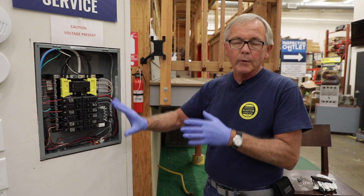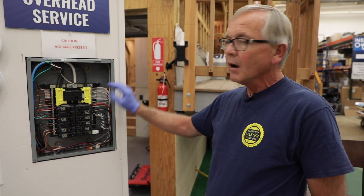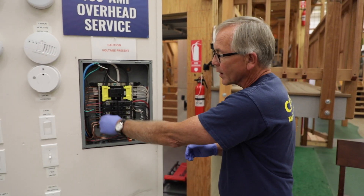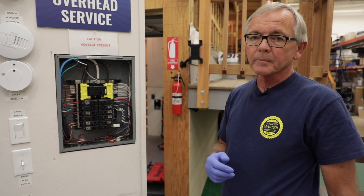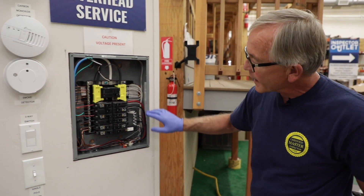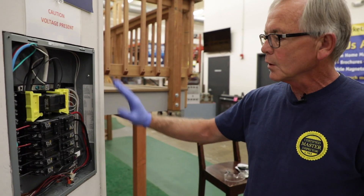Always, when you're in and around the panel, keep one hand behind you — because electricity flows from the hot energized wires through your body. If I had my hand on a ground wire or a neutral, that circuit would run through my body. So I want to restrict that totally — just use one hand. If I have to, I can use my little dowel to move some wires around, then do a typical visual inspection.